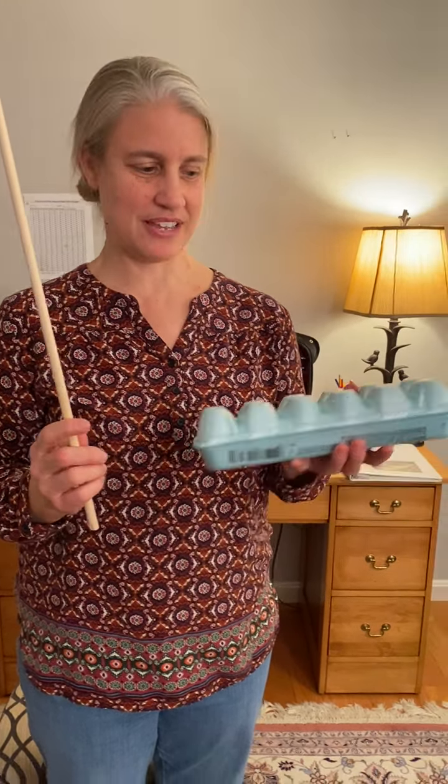We're going to do dowel bow strokes on the egg carton. You will need your dowel and you will need an egg carton.